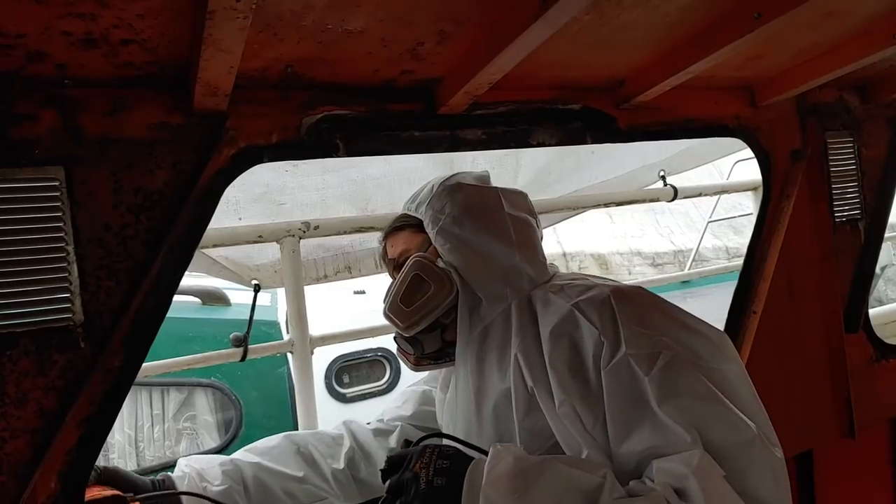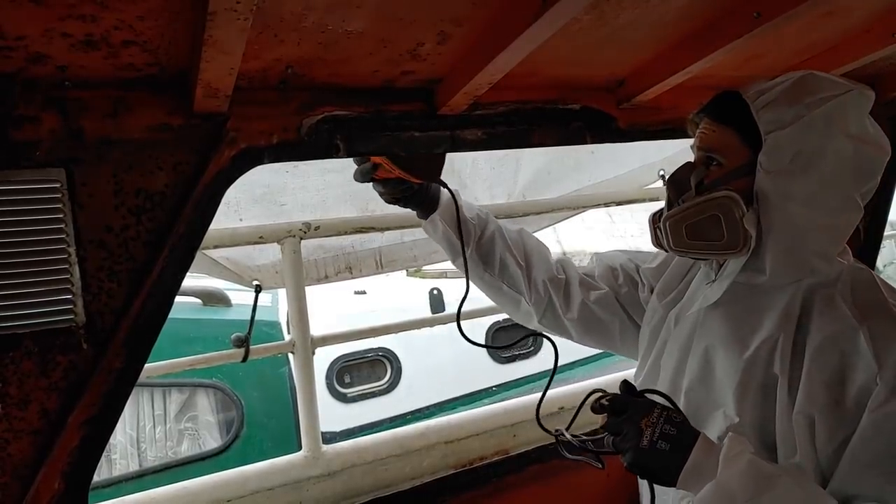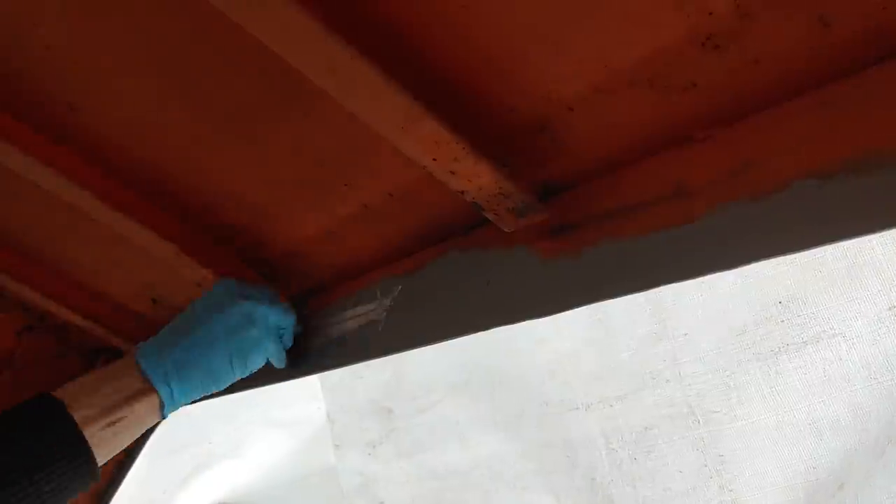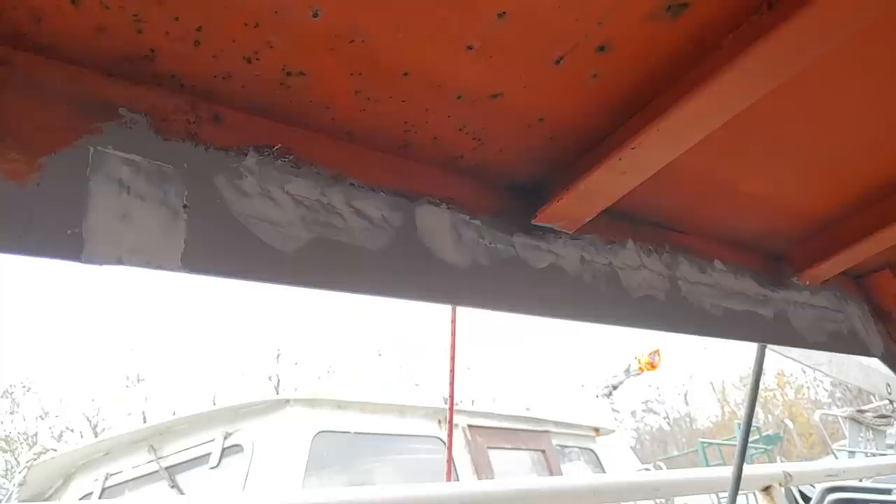After the usual round of sanding and cleaning, I put on a layer of rust converter, then primer, and finally I filled in the remaining gaps and uneven areas with filler paste. I then let this rest and cure and will continue with this next week.